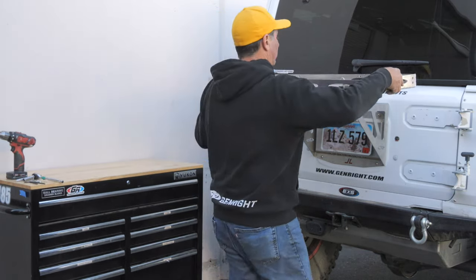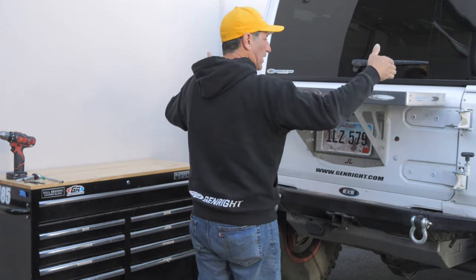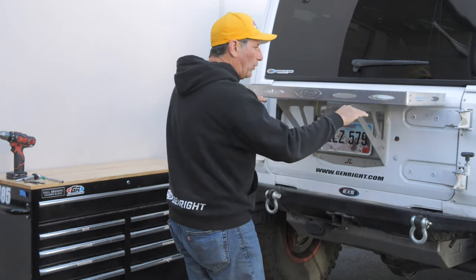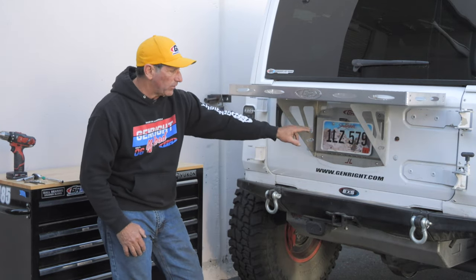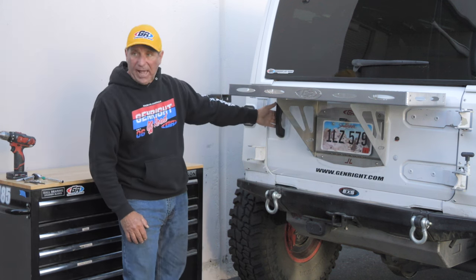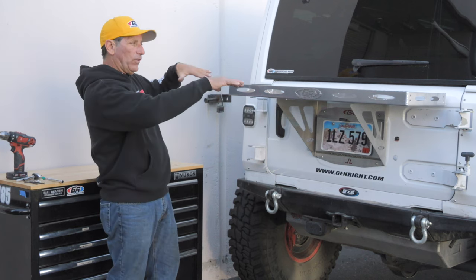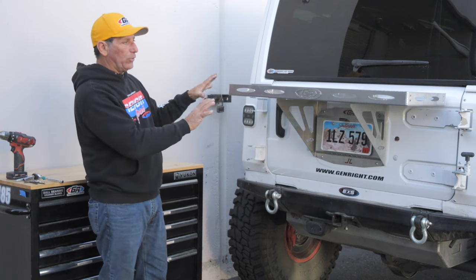In my case, I'm going to use one of our cargo racks and get this thing centered up. The brackets are designed so that you have full visibility of the license plate, your license plate light and third brake light, your tail lights, and access to the door handle. So everything's up out of the way, and this entire thing will swing open with your door.